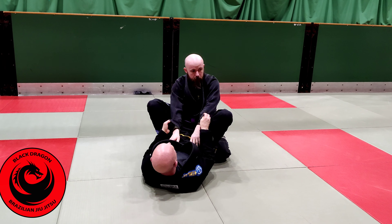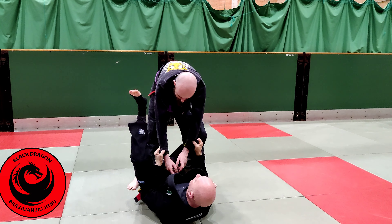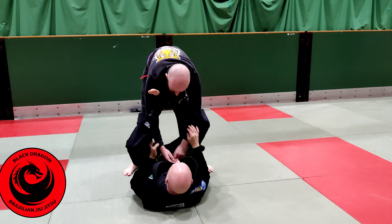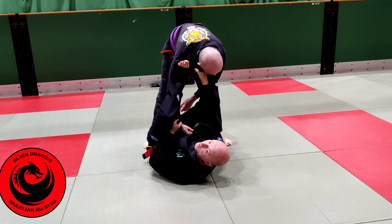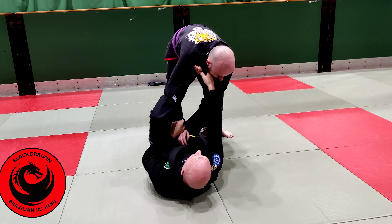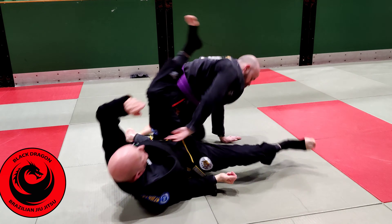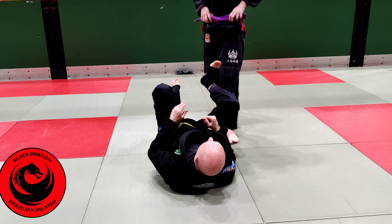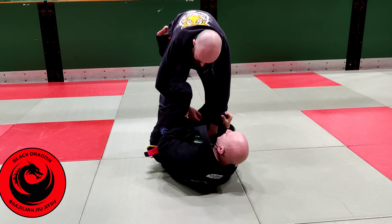Now let's look at the lasso guard and how to pass it. If you're not familiar with it — I have double sleeve grip — I'm going to put a lasso in. When we were playing the Omoplata Mesa cycle, we were doing a lot of setups from the Omoplata with a shallow lasso. That's good for keeping someone back if they try to drive in. We're now going to look at more of a deep lasso — so with double sleeve on the collar, instead of coming in shallow, I'm going to come all the way through.